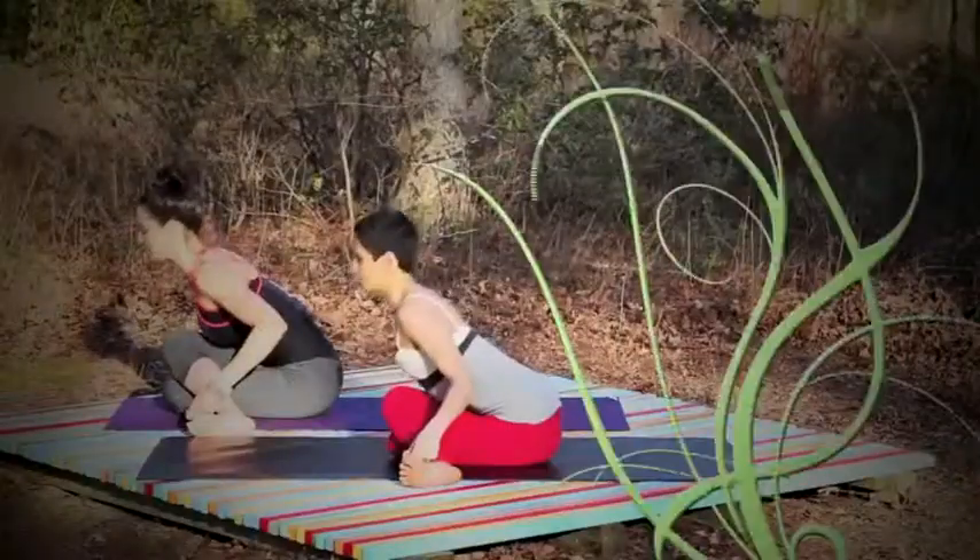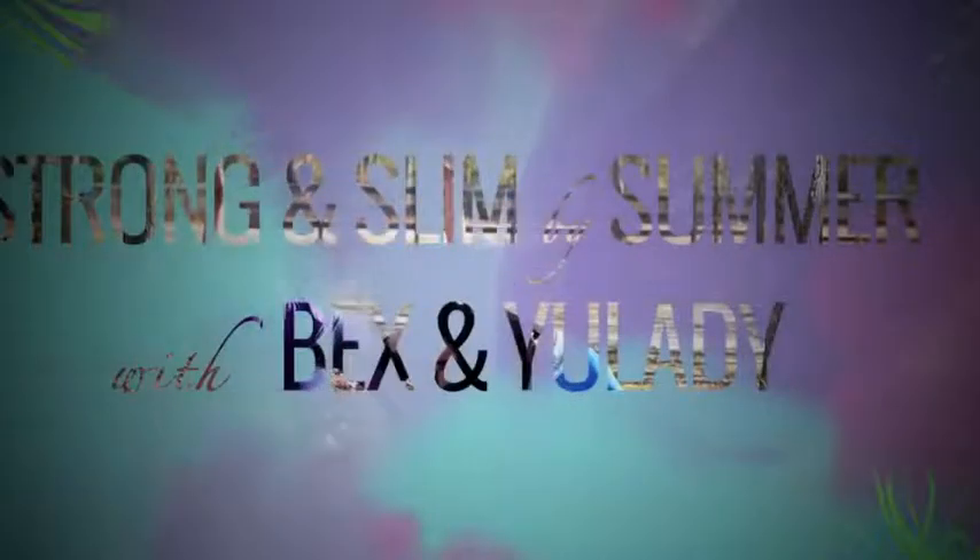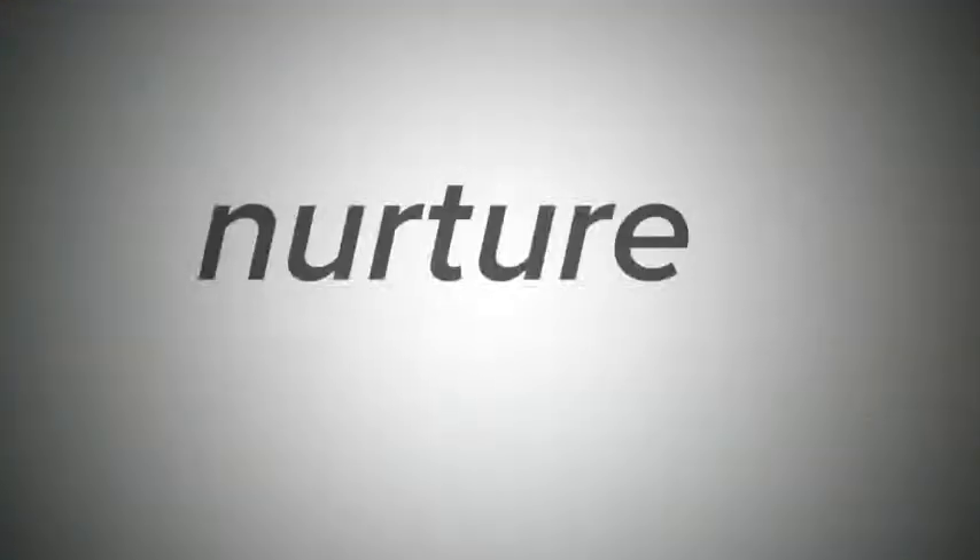Let's get started. This is Strong and Slim by Summer, brought to you by my friends at Delta Labs. Nurture. Nourish. Evolve.